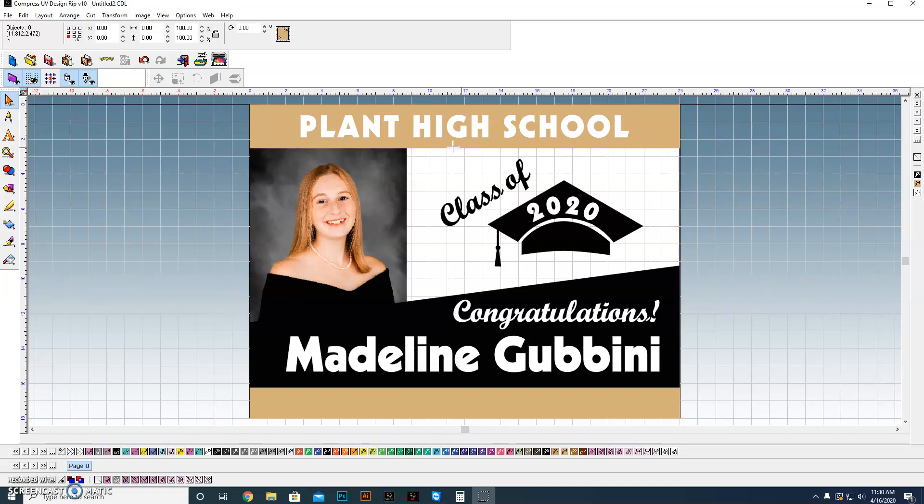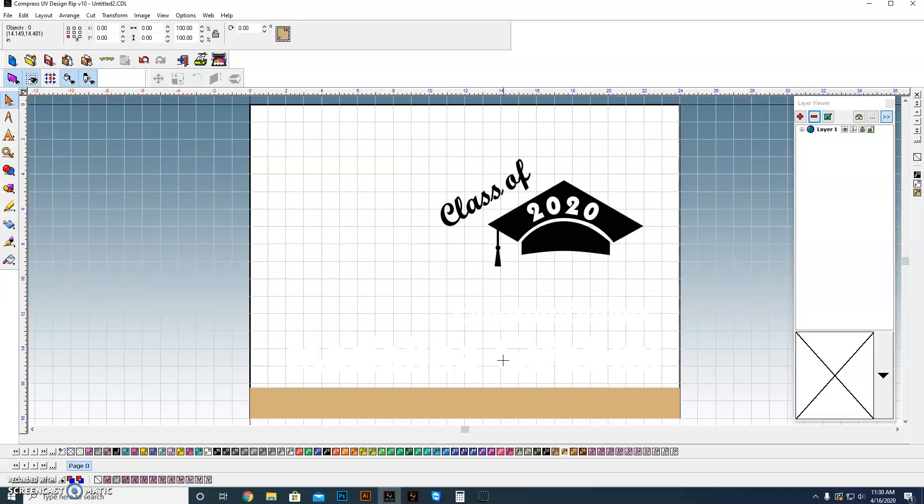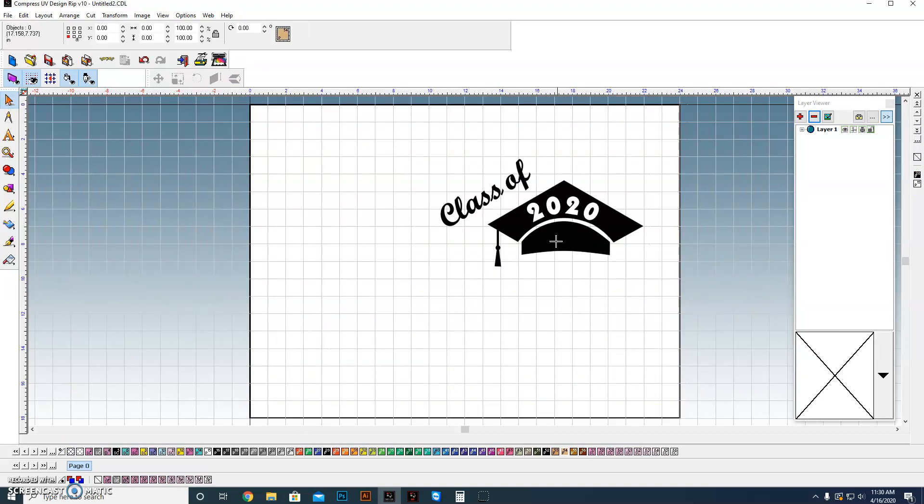We'll start out by just getting rid of everything except for the one thing we're going to keep — the actual piece of clip art. So we start with this piece of clip art here. I'm working on a sign blank that's 24 by 18 and I'm doing it in the Compass Designer software. You could very easily do this in CorelDRAW or Illustrator — they have very much the same tools. So we're going to start with the actual sign blank with our piece of clip art.